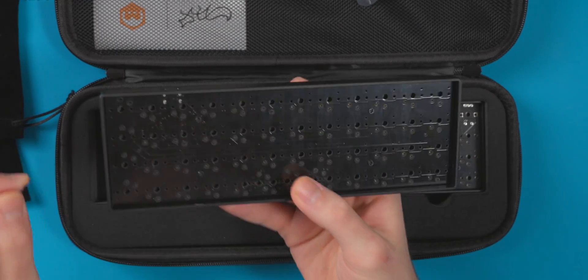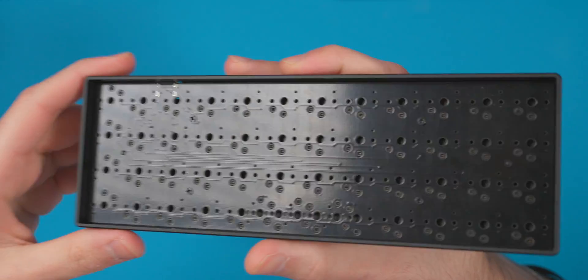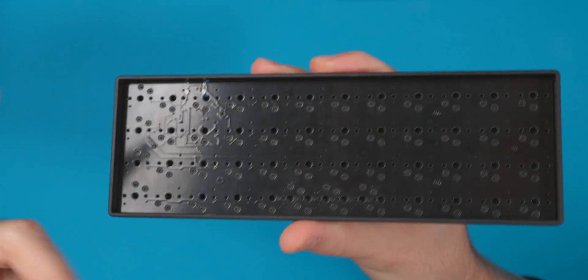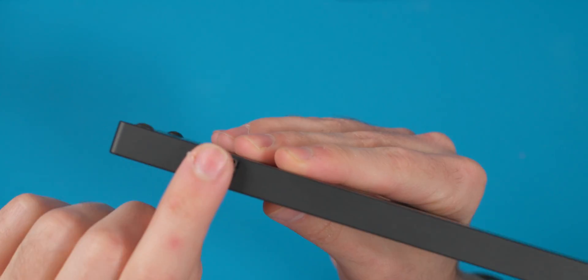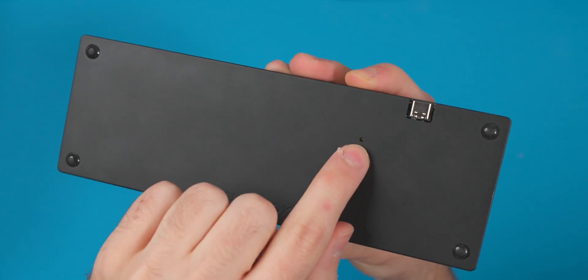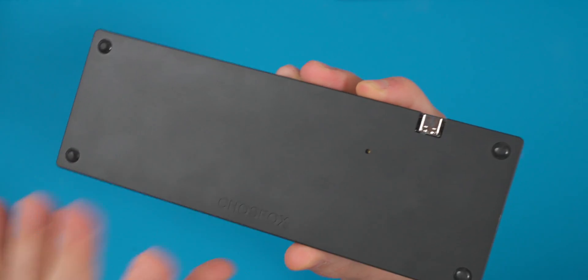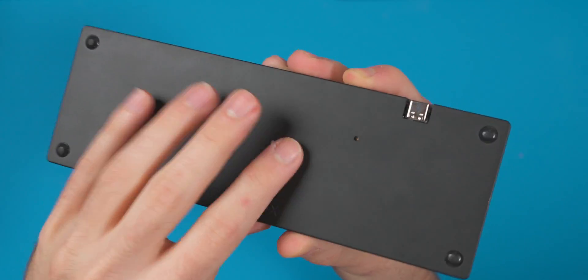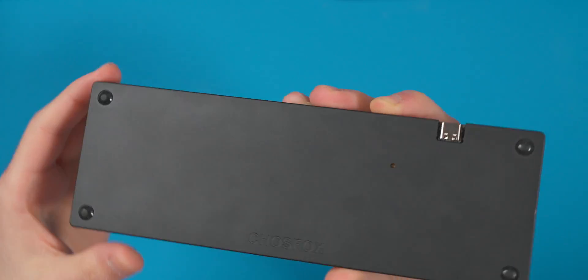We're first going to look at the keyboard. Popping it out of the foam, you can see it is all hot swappable. Up top we have a USB-C port, and around the back we have a reset button. It has a matte black finish — either anodized or powder coated — which is pretty fingerprint-prone. There are black feet to match.